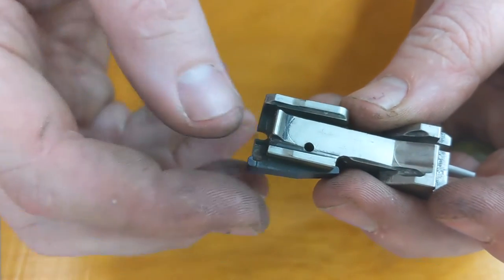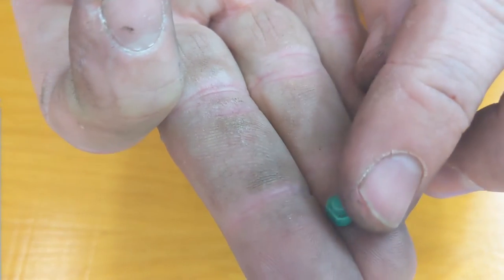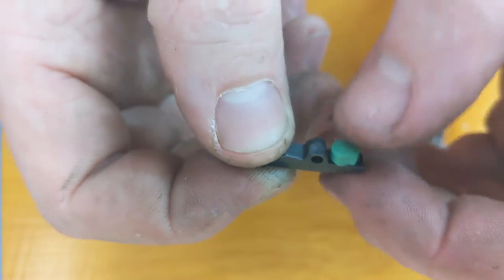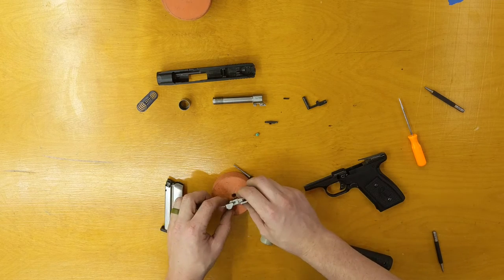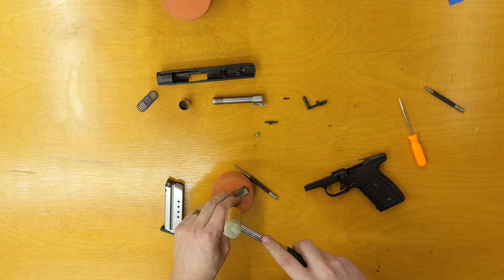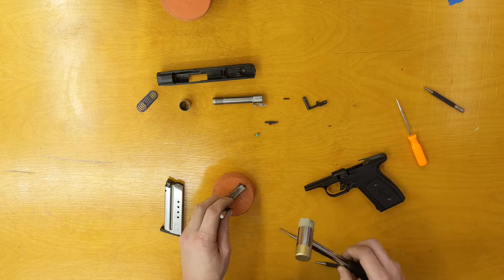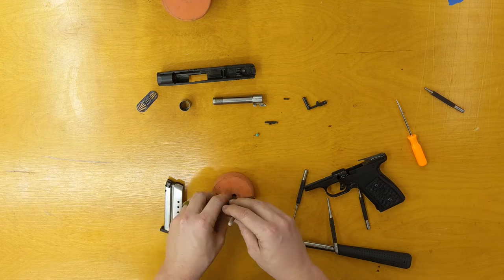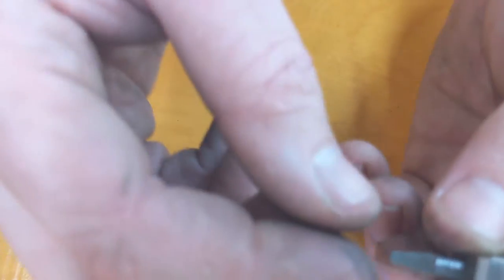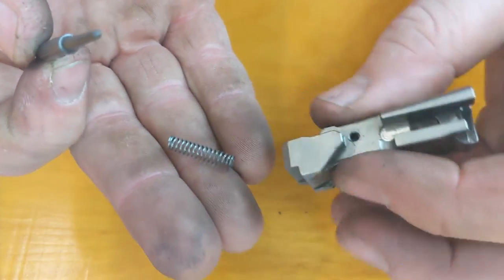When the extractor comes out — this is the bottom view — there's going to be a green buffer under there. That's what they use for a spring; it's a squishy plastic material. There's a little hole in the bottom of the extractor where that sets in too. Now we're going to go left to right to take the firing pin retaining pin out. Make sure you're holding on to the firing pin with your little finger when you're pounding that pin out. When it comes out, it's going to be a firing pin and a spring underneath it. That's a completely disassembled breech block.